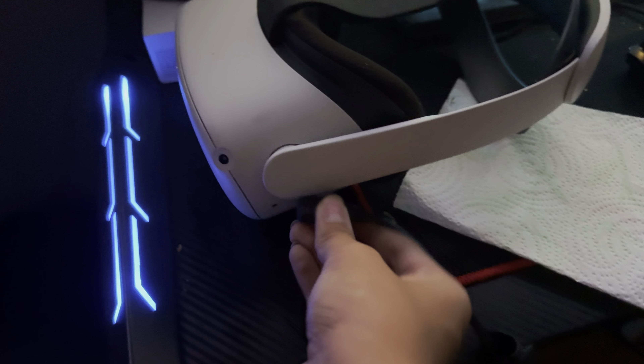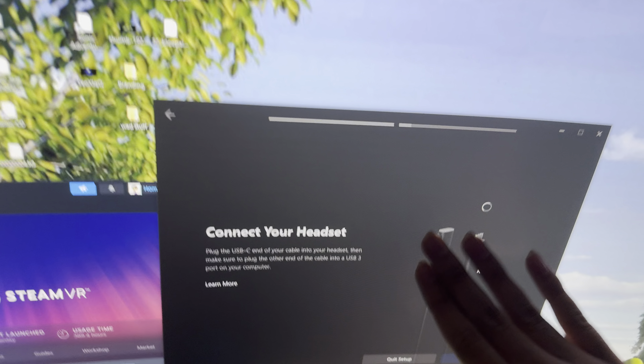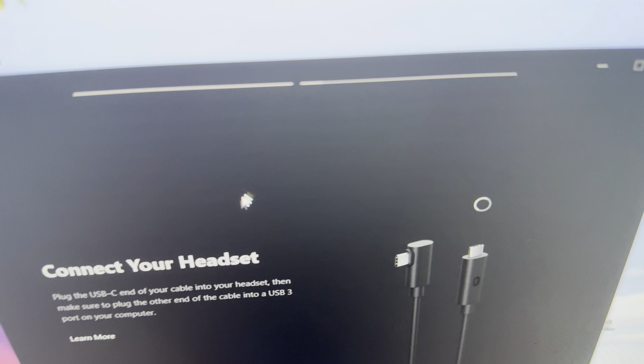Let's do it — check this out. You heard that noise, right? So look, I plugged it in, but nothing is connecting. Literally nothing is connecting — look, nothing.